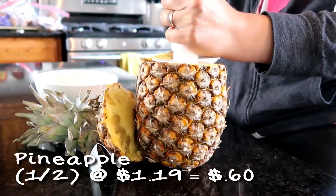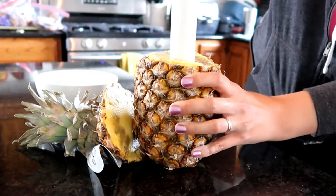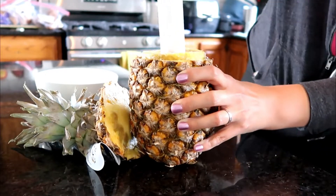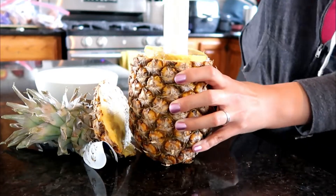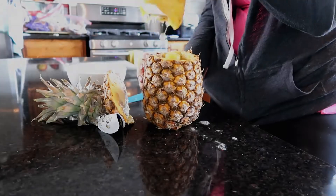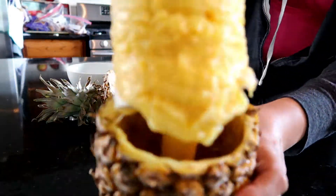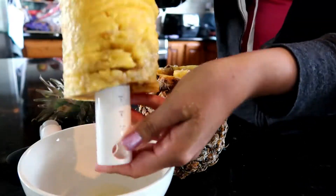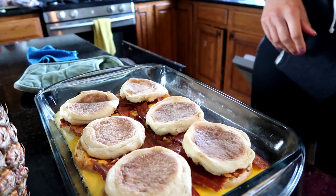Next I am slicing up an entire pineapple. We had half tonight and half the next night in smoothies, so I'm only counting half the cost. The top was a little overripe, so we didn't actually use the very top of the pineapple. Don't worry — I don't feed my kids rotten food. At least not that often.